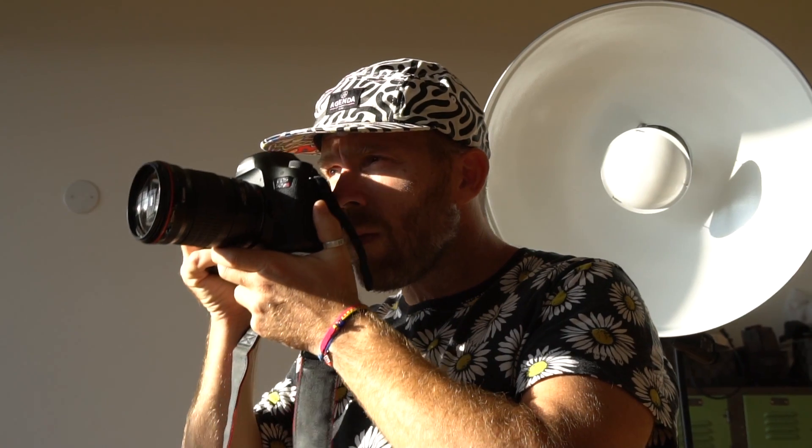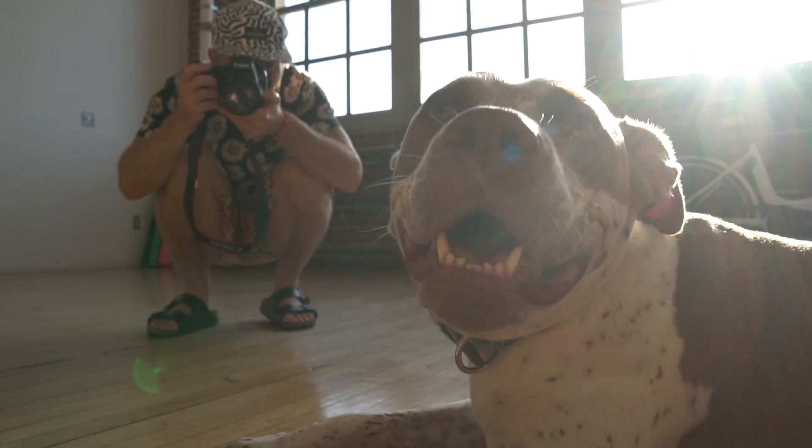Hey guys, what is going on? I'm here with my buddy Jesse. This guy is a pretty rad photographer, like professional photographer, like amazing photographer.